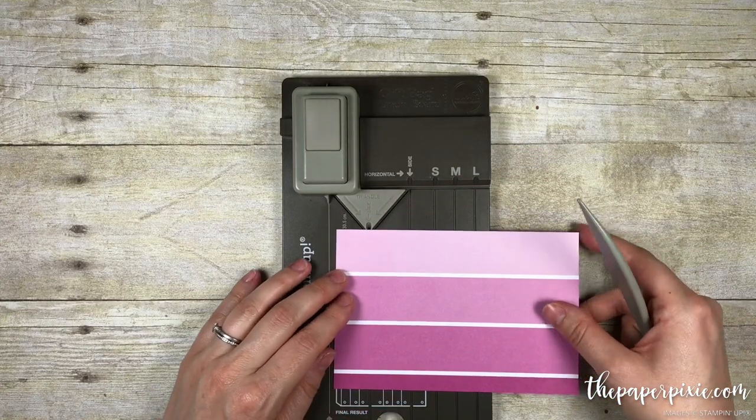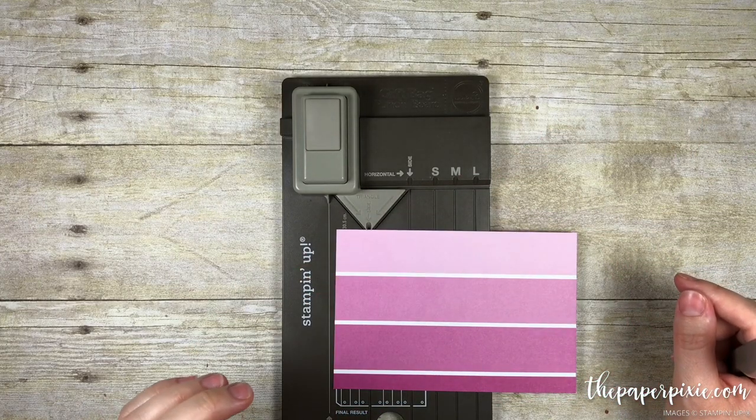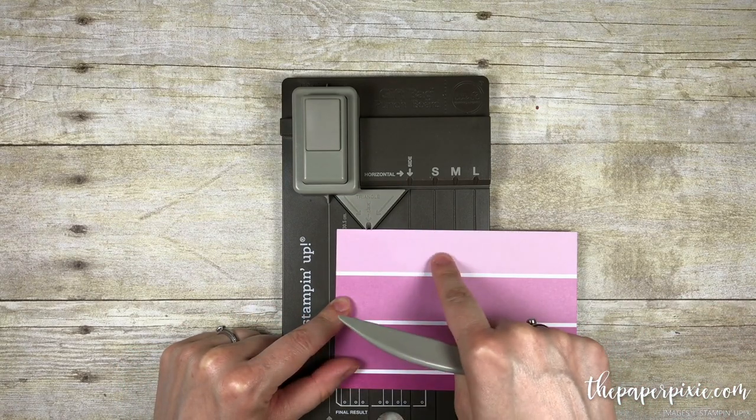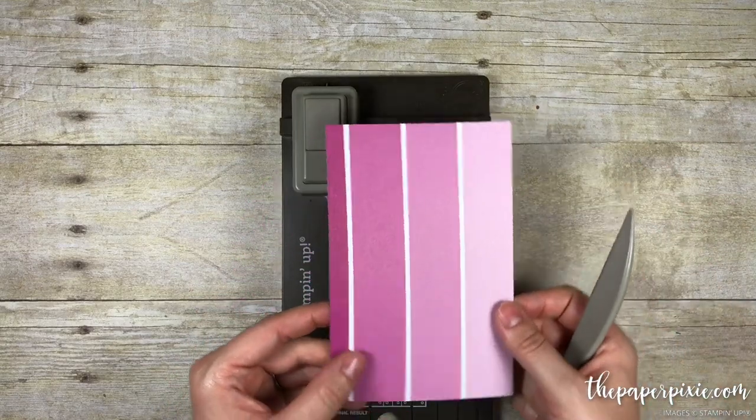The first thing you're going to do is decide which side you want as the top of the bag. I want this lighter pink color to be the top of the bag, so we're going to flip the paper around.